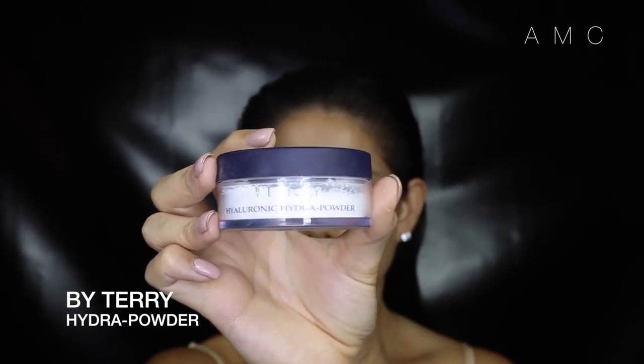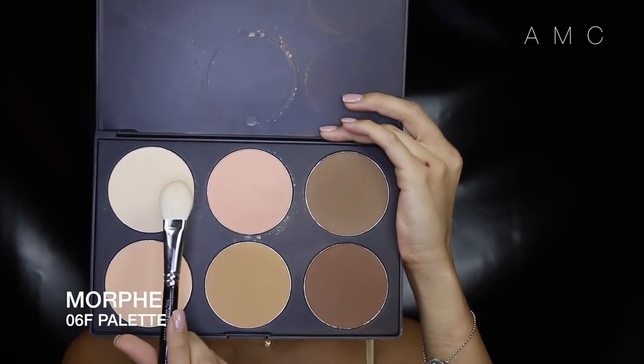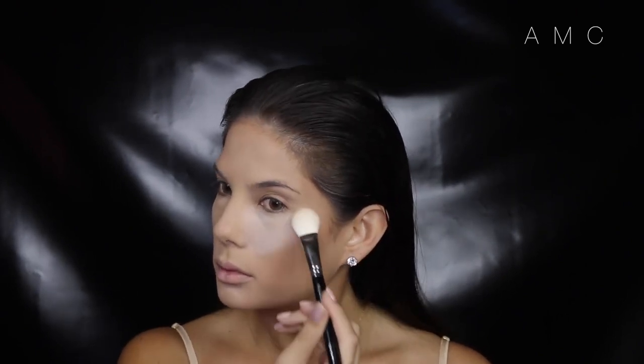To set everything in place I'm using a translucent powder and just beading it on my face with a large powder brush. Isn't it nice when your luggage arrives from overseas? Anyways, I'm using my favorite pressed powder at the moment and just creating light in those highlighted areas.